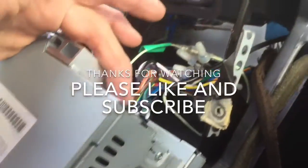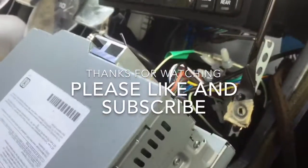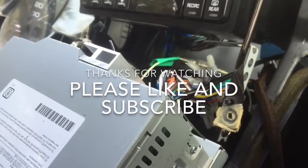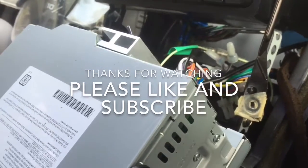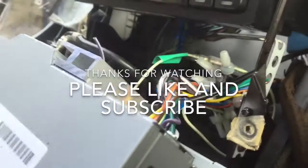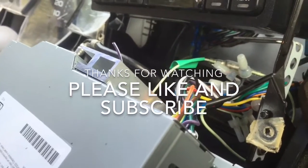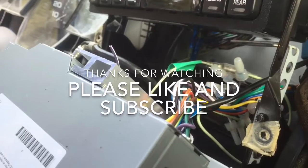Then you can disconnect your stereo. In my situation, I'm actually installing a subwoofer and amplifier, so I do not need to pull it out all the way. I just wanted to plug some stuff into the back of it and get some better quality sound.